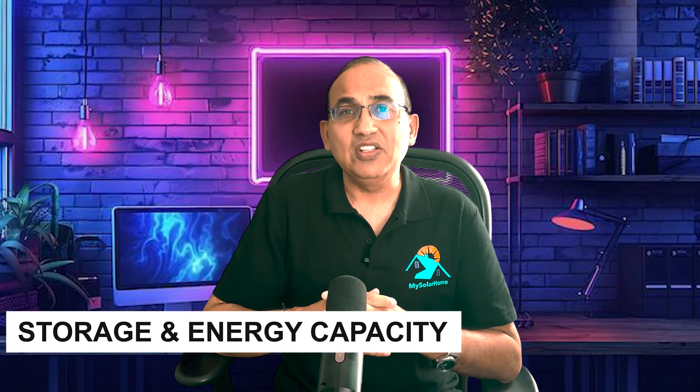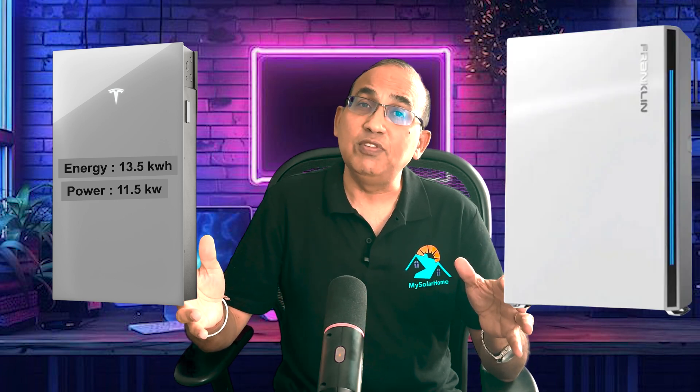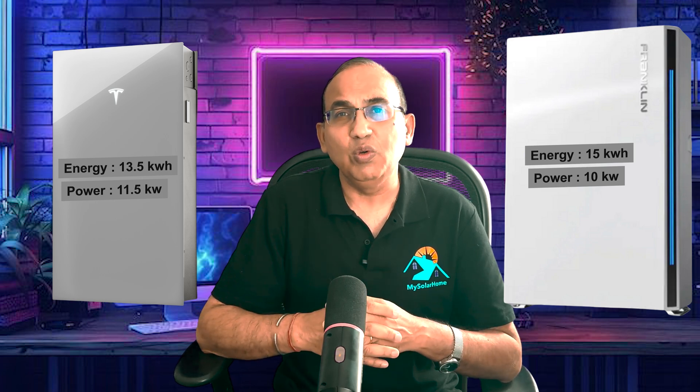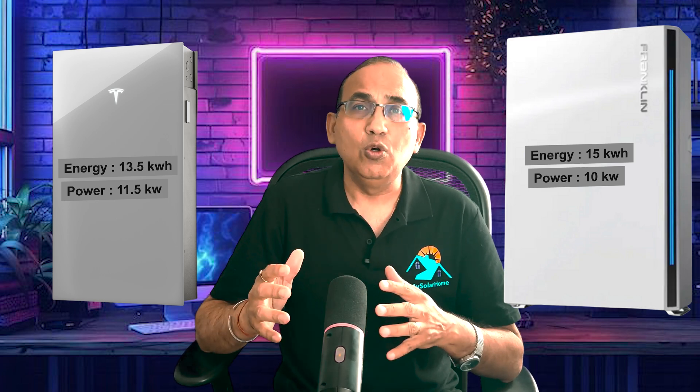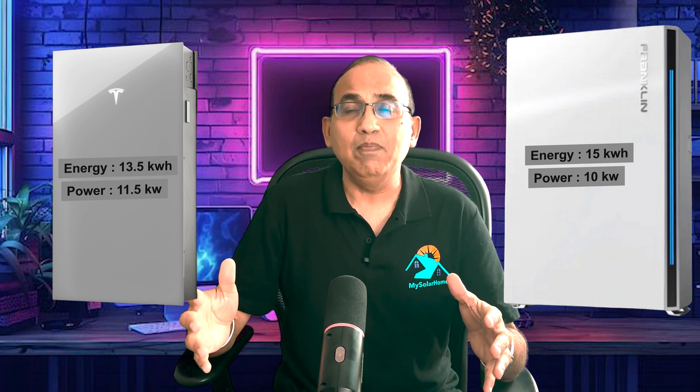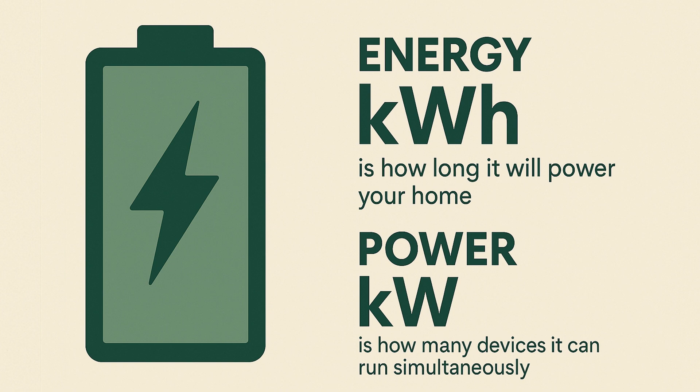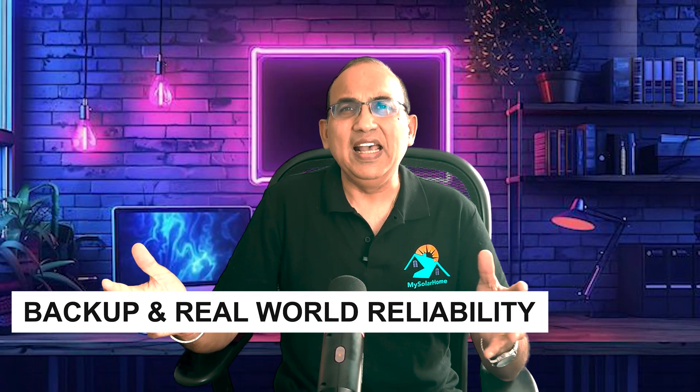Let's talk storage, energy capacity, and output power. The Tesla Powerwall 3 has 13.5 kWh of usable energy, and its power output is high enough to run large loads like a 5-ton AC. The Franklin A-Power 2 has 15 kWh of usable energy with equally strong power — enough to start heavy motors or that 5-ton AC without breaking a sweat. Franklin holds more energy with 15 kWh, so if your goal is extended backup, you'll probably prefer the Franklin. Remember: energy (kWh) is how long it'll power your home, and power (kW) is how many devices it can run simultaneously.